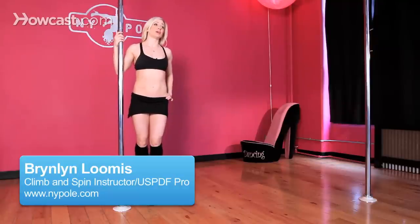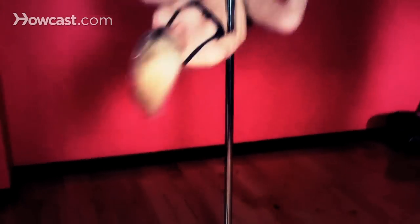Today I'm going to talk to you about how to do a basic bicep grip spinning inverted straddle. It's just a basic bicep grip inverted straddle, but we're going to turn it into a spin.